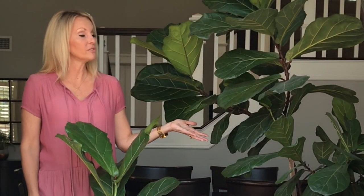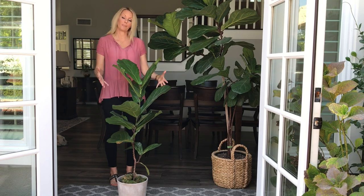Fiddle leaf figs naturally grow into an upright bush. When I purchased this plant, it was very similar to this one — a tall, upright bush — and I wanted to make it more of a tree. I'm going to show you how to do that with this particular plant.